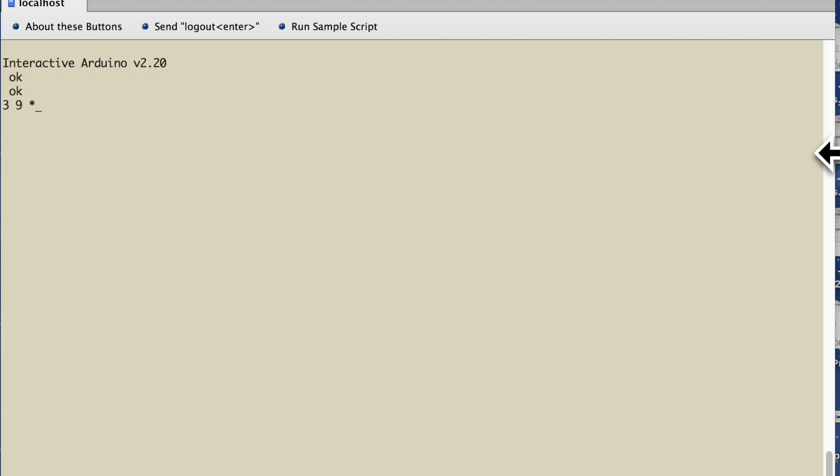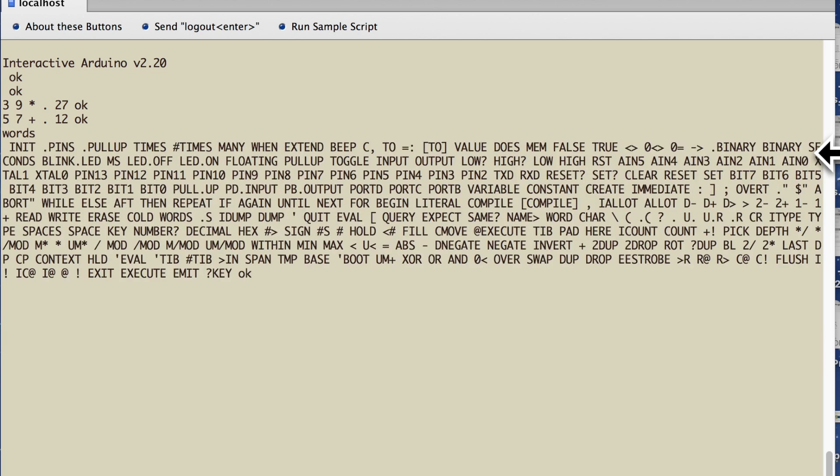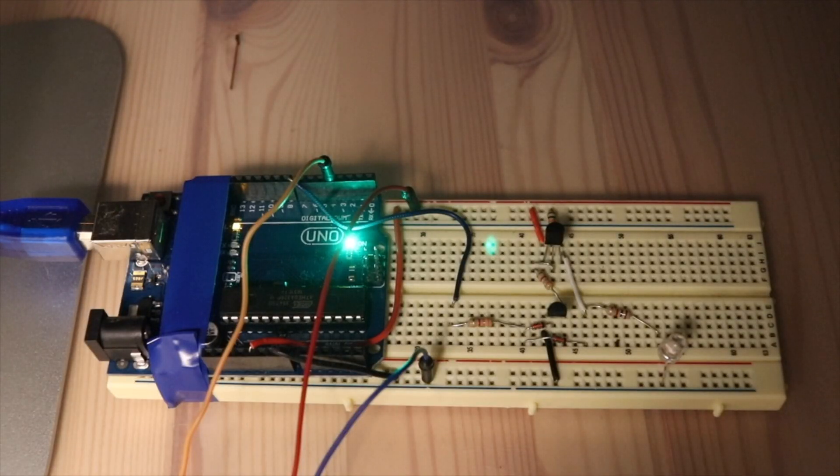This is how you use Forth's calculator function — I'm typing 3 times 9, then 5 plus 7. And typing words will pull up words that are stored in the dictionary — these are command words you can actually use. Now back to the circuit: if I type pin 8 high, it will trigger the driver circuit high and the LED will come on. And then pin 8 low will turn it off.